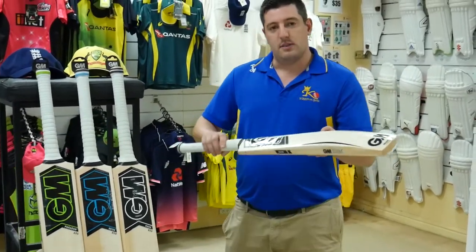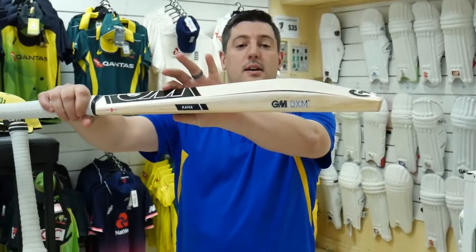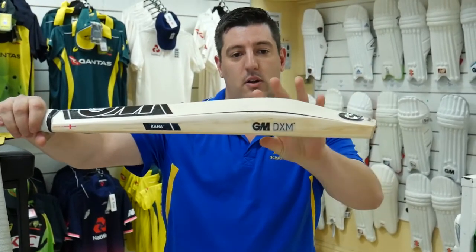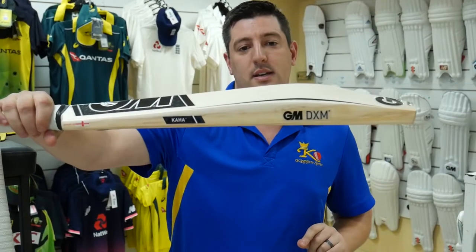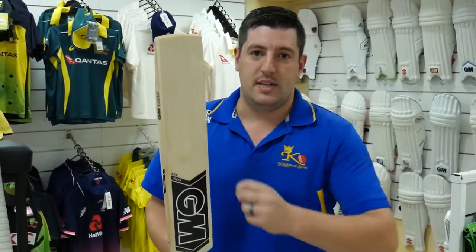You'll notice with the Kaha as well that the meat of the bat is a lot lower down. We've got this accentuated spine and a lot more meat near the toe of the bat, giving you power hitting and great performance out of that focused sweet spot.